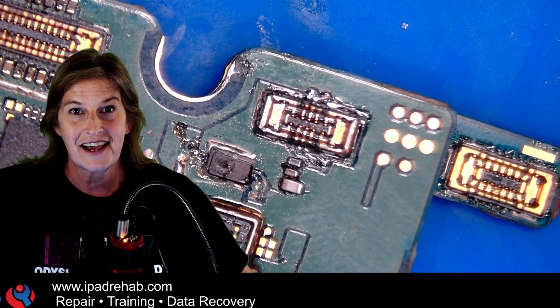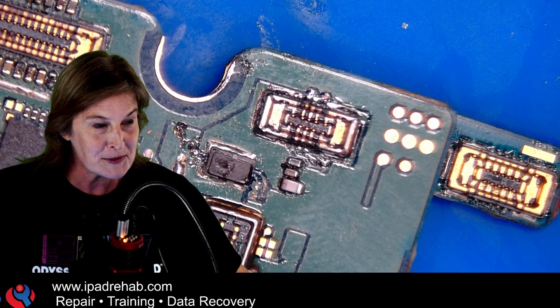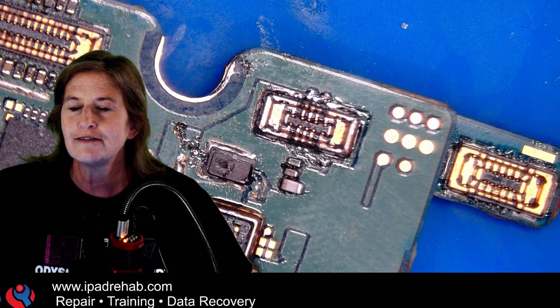I did the coolest live stream yesterday. In case you missed it, I actually fixed this board by burning a short out of it. It was pretty crazy — I didn't even think it was going to work. So if you missed it, let me give you a quick recap. This is an explainer on yesterday's live stream.